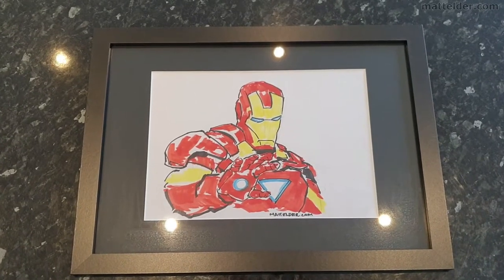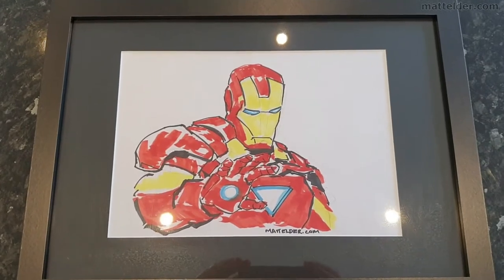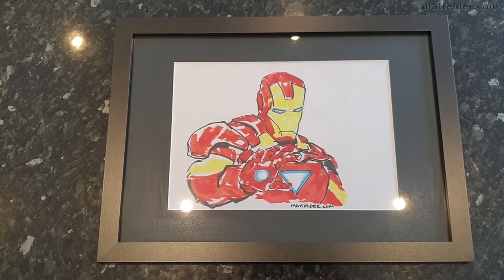G'day everyone, Matt Elder of Family Bricks here. In this video we will show you how to mount and frame a drawing at home for about £10, like this one. We will go from a basic A4 illustration drawing and put it into an A3 frame with the mount, to really make it have a presence and be ready to be hung on a wall.